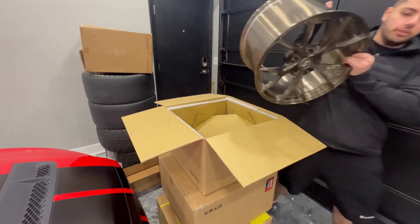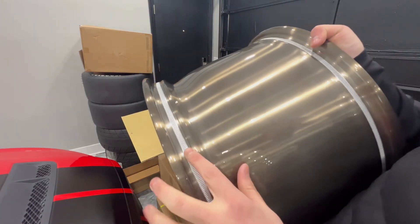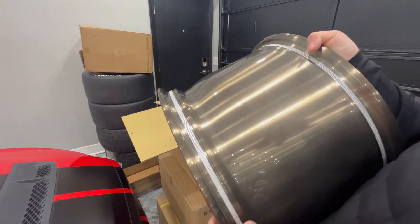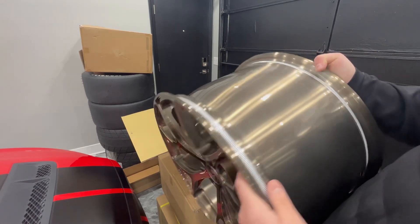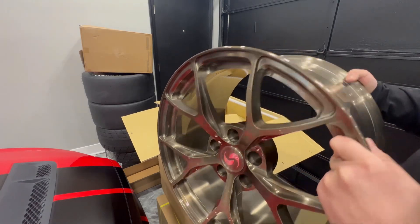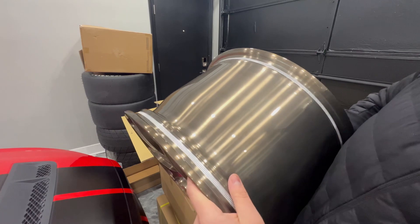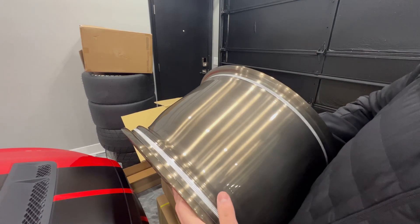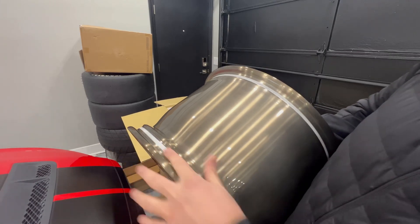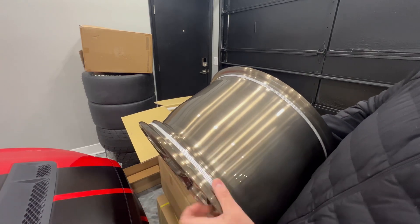If you look closely you can see these knurling or curling features on the wheel. This is more of a cost-effective way to bead-lock a wheel. I had the option to fully beadlock these wheels but it was significantly more than I was willing to pay, even though they look sweet. I believe this knurling helps prevent the tire from spinning on the wheel.